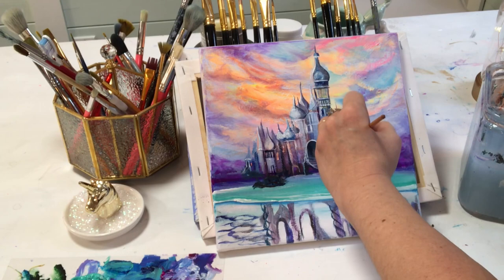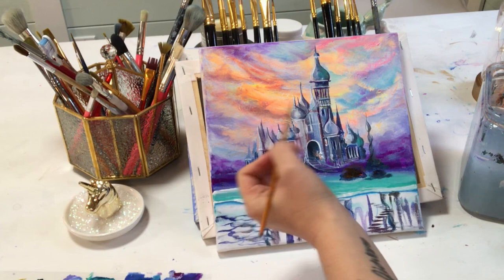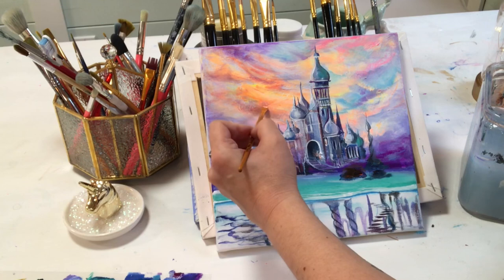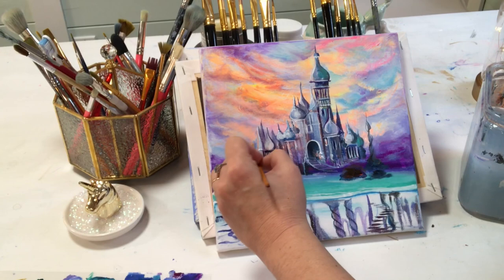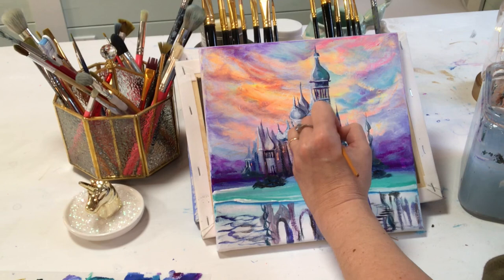I'm using a clean angled brush with titanium white and neon orange mixed together to get a really light pastel peachy color. You want enough on the tip of your brush to work with. I'm going to start adding some behind the castle to give it more of a glow. Then I'm adding a little bit more light inside a few of the windows, and maybe some down here under the water — just some little bits of light, highlights.